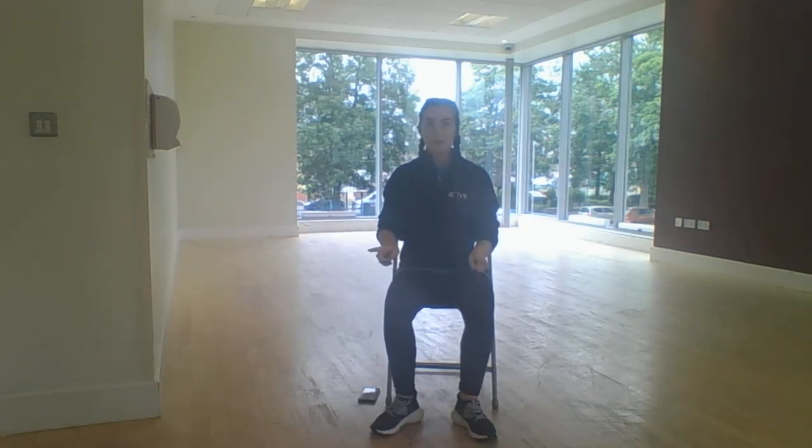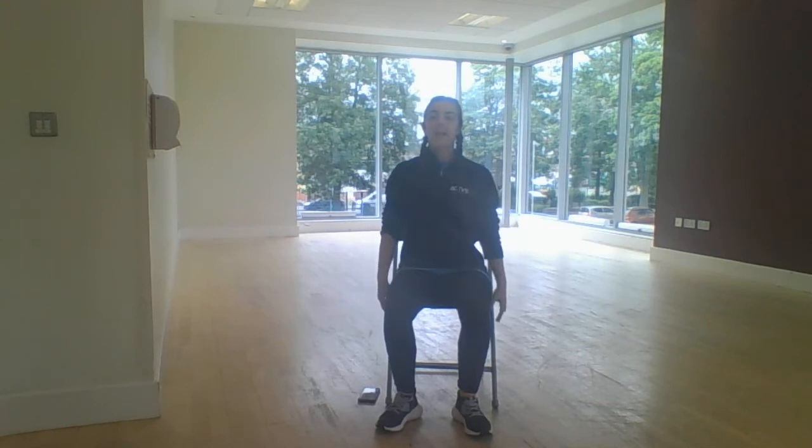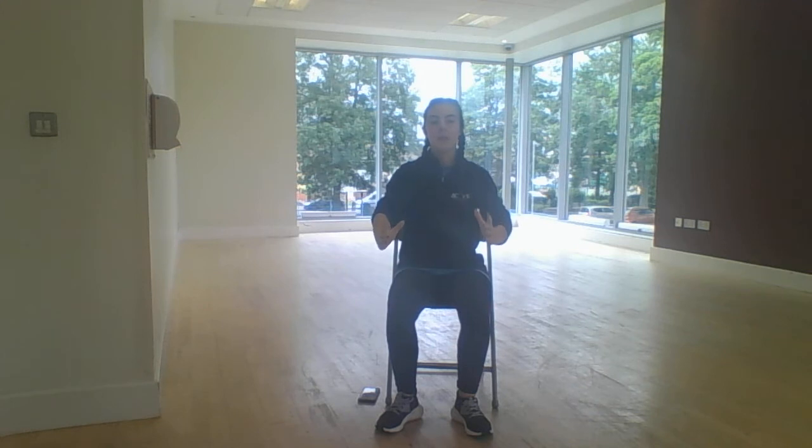Starting with our toes slightly pointing outwards, hands down by your side. We're going to bring your hands up to about shoulder height, leading with the little finger. We're going to come down, bending the elbows into that U shape.